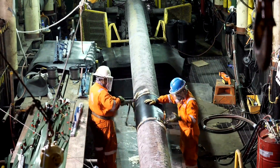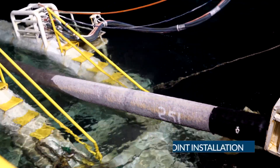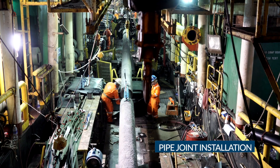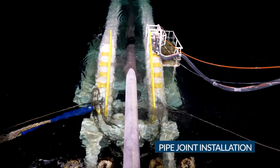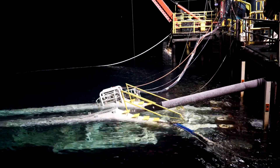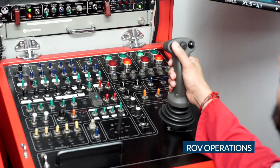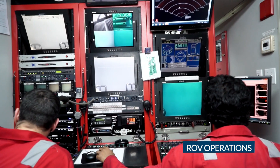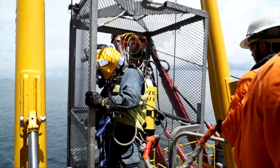Once all the field joint coating is completed, the barge is moved ahead by one pipe joint length and the completed pipe joints exit via the stern of the barge through a stinger using S-lay design. During the pipe laying, the stinger and the pipeline touchdown point on the seabed is surveyed periodically with the help of a remotely operated vehicle, ROV, and air divers to ensure pipe lay safety.